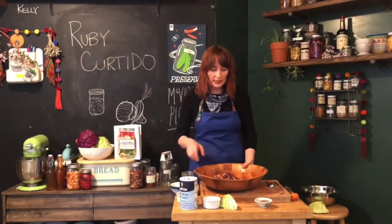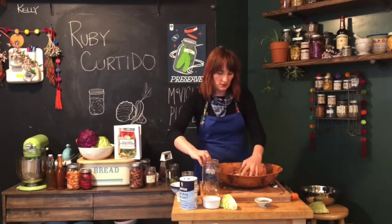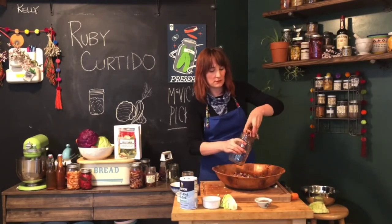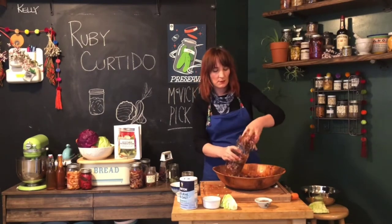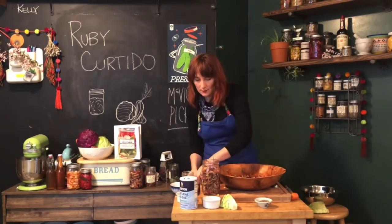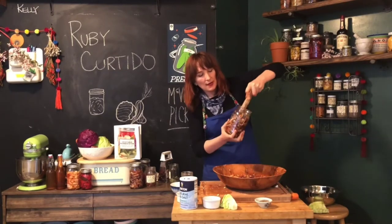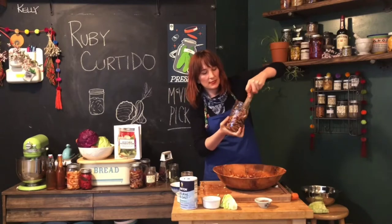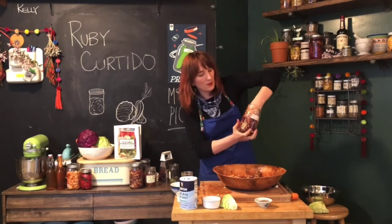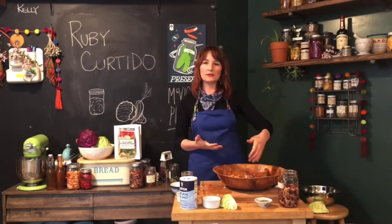You'll probably get enough from this recipe — using a full head of red and green cabbage — to fill about two quart-sized jars. Take a big handful and start packing, pressing it down in there. It's going to look full when you put a few handfuls in, but once you start pressing, really work it down into the jar, making sure you're getting any air pockets out and that it's nicely packed tightly. As you do that, you can see the brine level rising up. The goal is a jar where everything is completely submerged under the liquid.